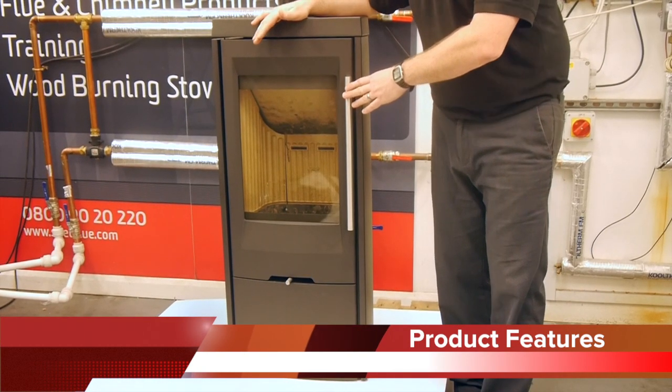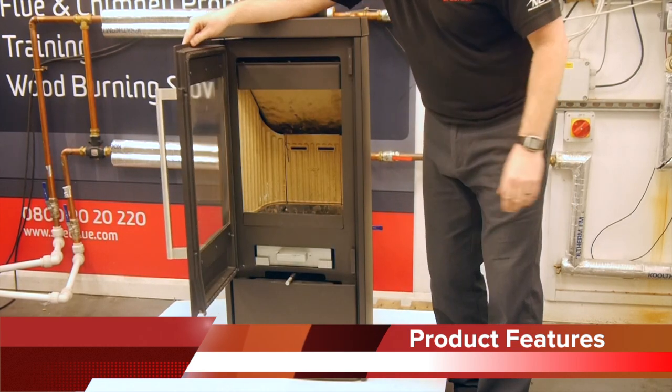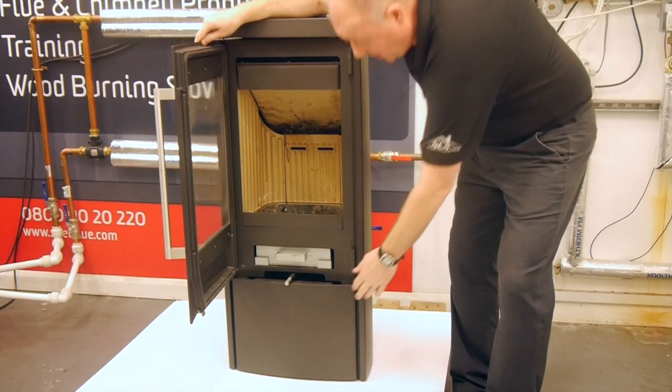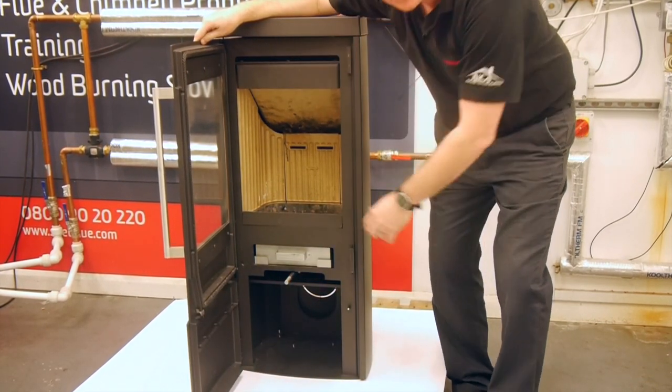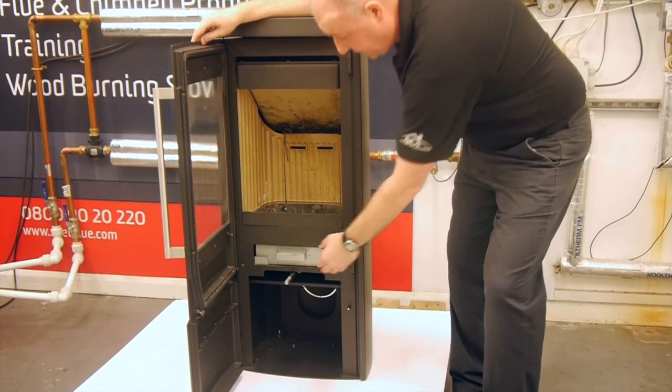The door to the TT30 has the air wash already built in, which maintains a nice clear picture when the stove is going. We have a storage door at the base. When opened up, this is where you can put your tools, which you can use when you're cleaning the stove.